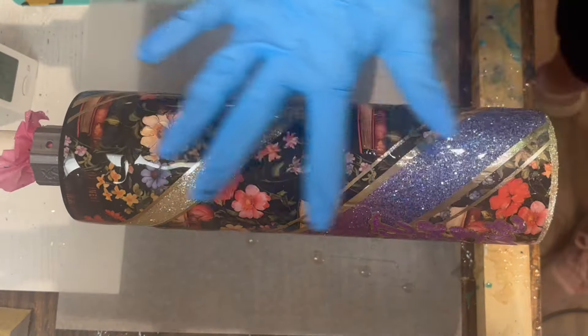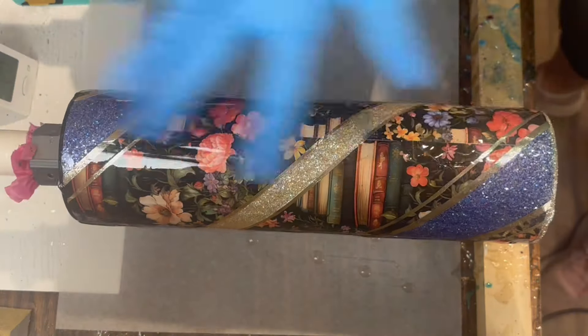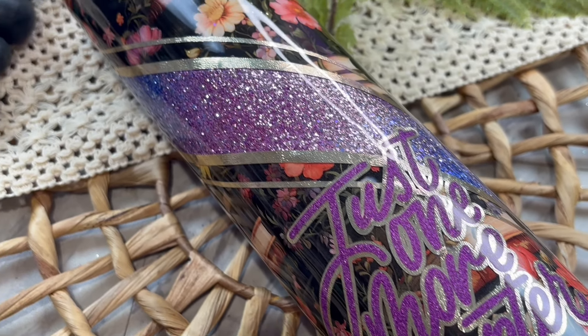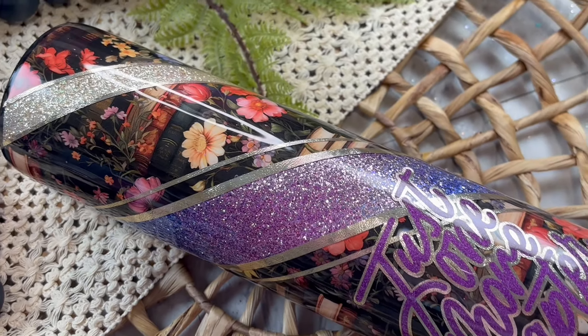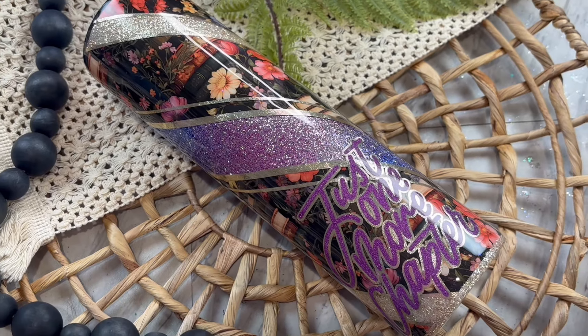After your decal is applied, go ahead and add your final layers of epoxy. And here is our tumbler all finished! I am super obsessed with this new angled template — I can just see it used so many different ways. I hope you guys enjoyed the tutorial.